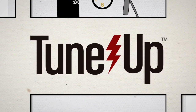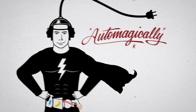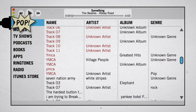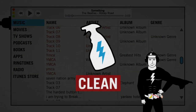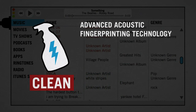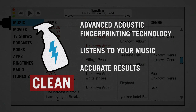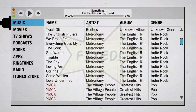Welcome to TuneUp. TuneUp is a simple yet powerful tool that will transform your messy music collection automagically. It plugs right into iTunes or Windows Media Player and is super easy to use. First, use Clean to fix all of your mislabeled track information. Clean uses advanced acoustic fingerprinting technology that actually listens to your music to provide the most accurate results. What was once track 1 through track 13 now has all the correct song information.